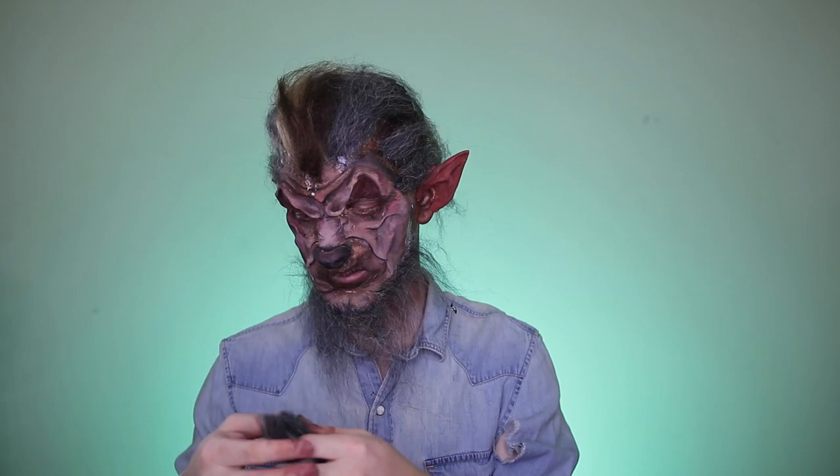Starting the beard at the edge of the jawline and moving forward closer to the cheeks and mouth. As you move forward, use less and less hair as if it were growing sparingly closer to your face. Then paint the rest of any exposed body brown.